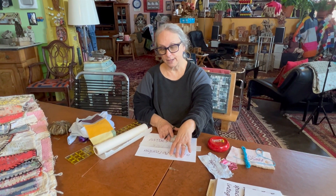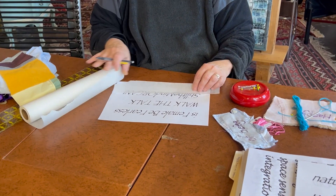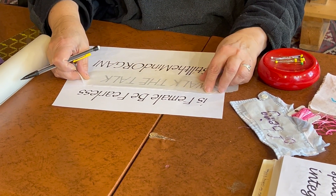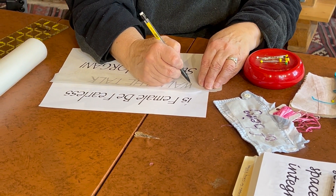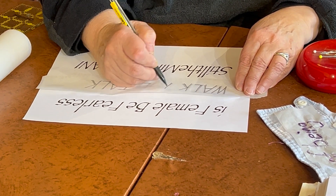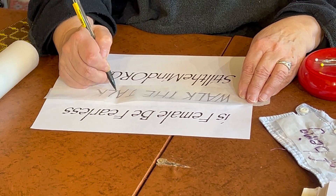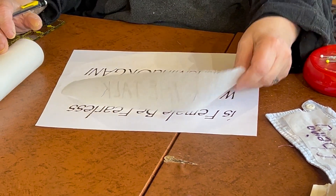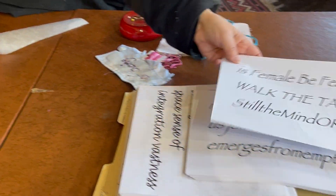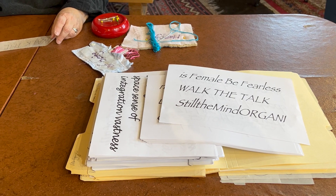The first step is figuring out what you want to say. I've highlighted 'walk the talk' — that's what I was thinking about. I'm going to take a piece of tracing paper, lay it over, and in pencil just outline 'walk the talk.' There are lots of Bubby wisdom statements — you can come up with your own or follow ones already on the quilt. Repeats are fine.